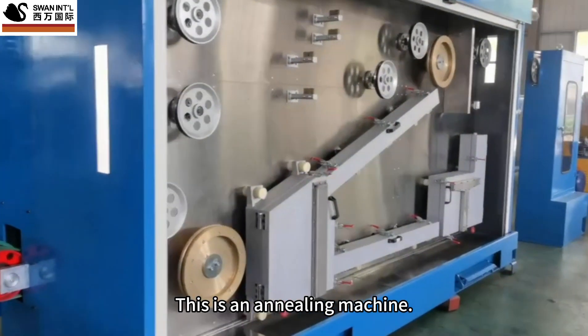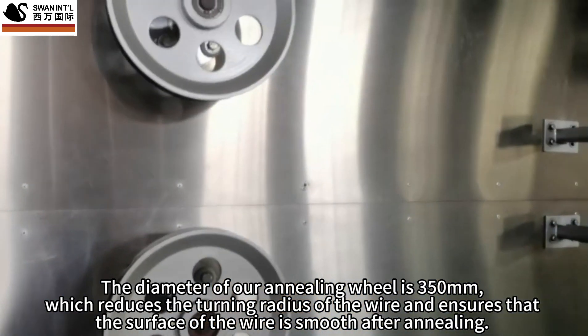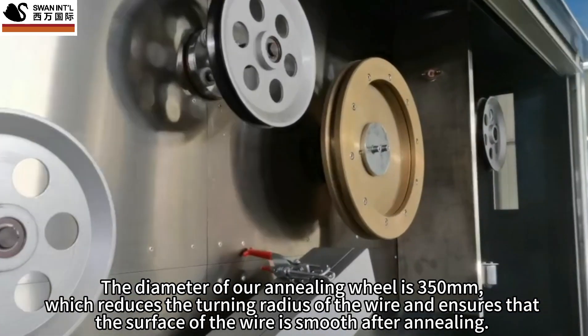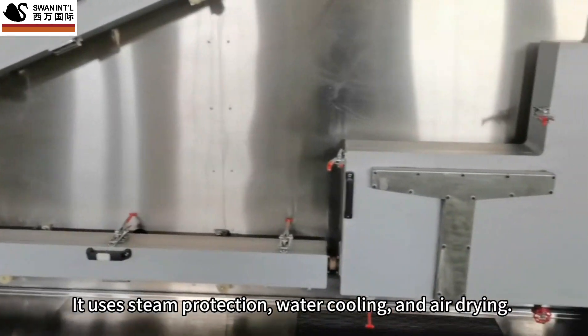This is the annealing machine. The diameter of our annealing wheel is 350 mm, which reduces the turning radius of the wire and ensures that the surface of the wire is smooth after annealing. It uses steam protection, water cooling, and air drying.